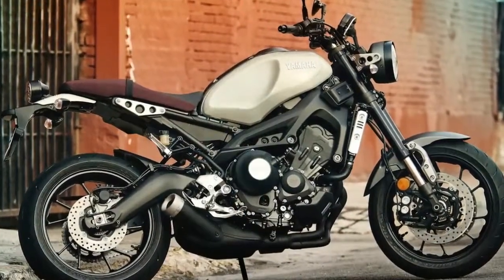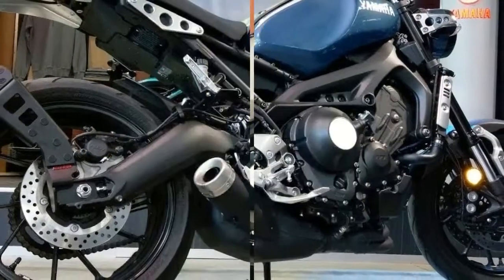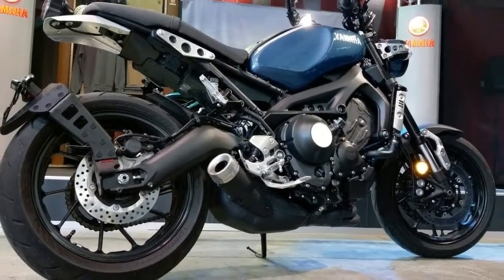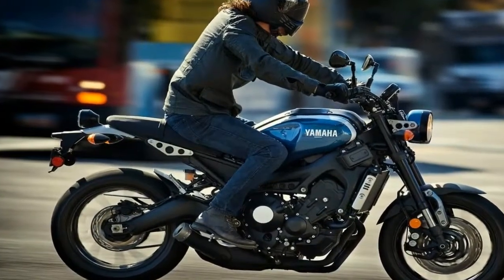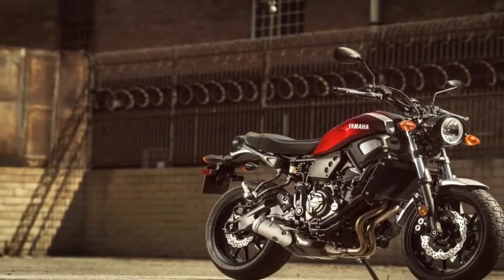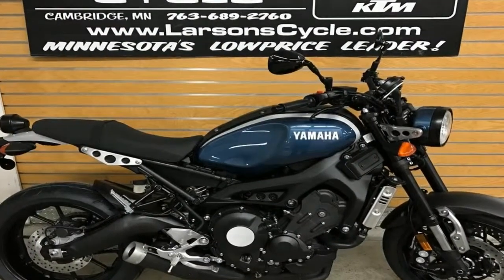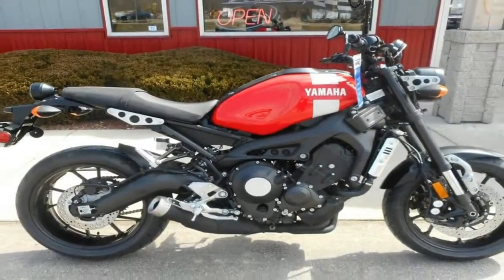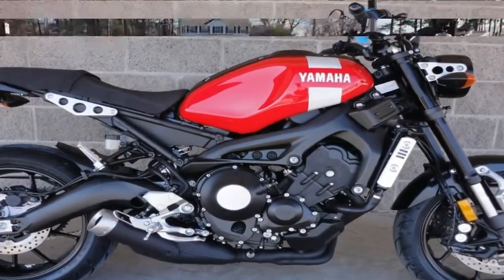A well-exposed aluminum frame forms a sort of stylized trellis skeleton with the engine as a stressed member to complete the assembly on the XSR900. This futuristic alien look carries right over onto the asymmetrical swing arm that features a split member on the left side to accommodate the drive chain and its guard, and a sharply kinked member on the right. The frame is certainly more ornate than usual, but since it's a naked bike with everything bared to the world, it makes sense to use the standing rigging as part of the overall visual appeal rather than simply a functional component.